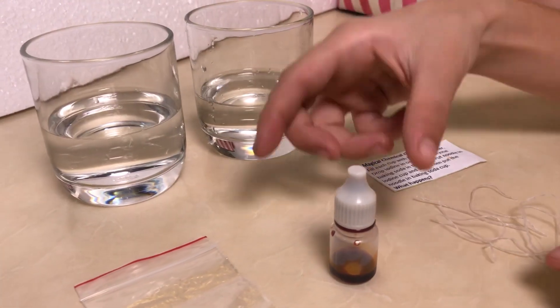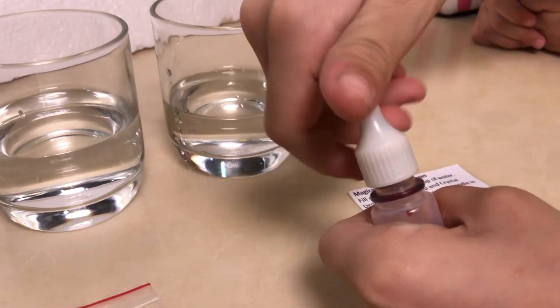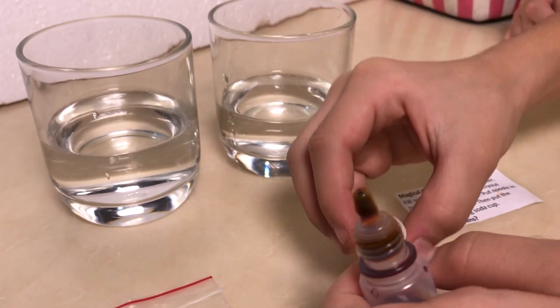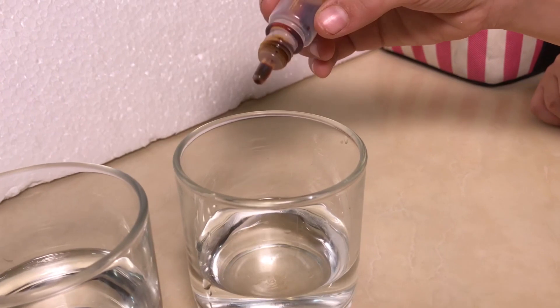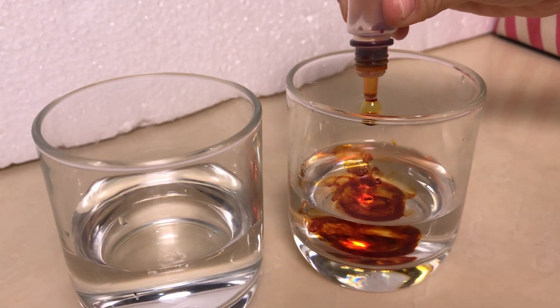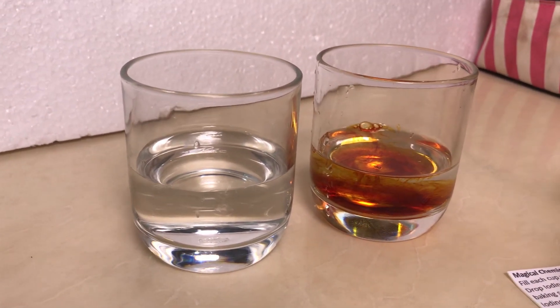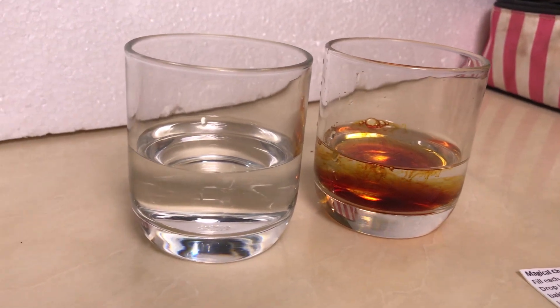First we're going to put the iodine in this cup. Drop it in. That's good. I think that's good. We'll just let it sit there for a while.